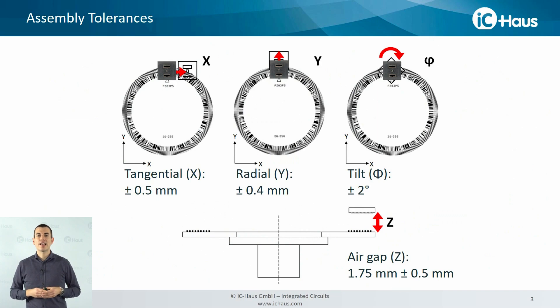First I'd like to talk about system setup. Due to the reflective sensor technology, the system provides huge assembly tolerances. We have in detail plus minus 500 microns in tangential direction, plus minus 400 microns in radial direction, and plus minus two degrees in tilt. Besides, the system is quite flexible in air gap, and this is due to the integrated LED power control that ensures that the light intensity is always matching the sensitivity of the photodiodes.